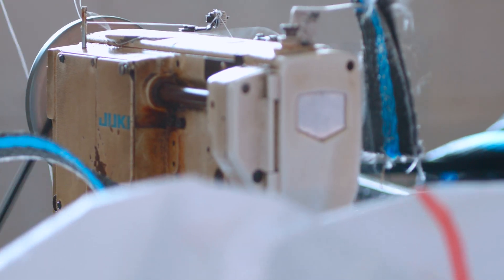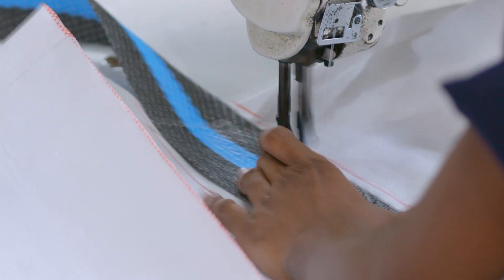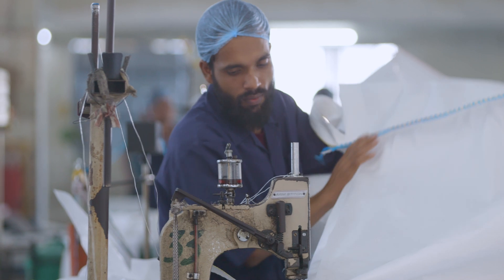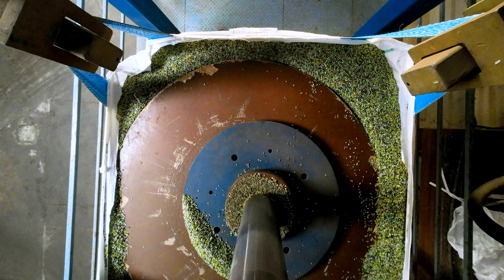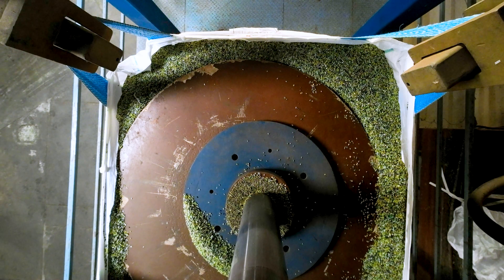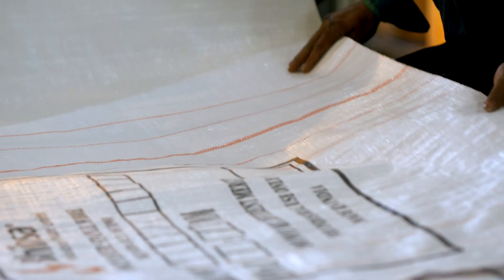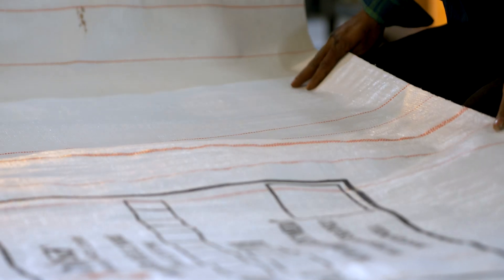Skilled workers use specialized sewing machines to stitch the fabric with heavy-duty thread to create a sturdy bag that can withstand the weight as per the safe working loads and safety factors. Each bag is made as per its specification, which includes GSM, number of lifting loops, and the type of filling or discharge spout as per the customer's requirements.